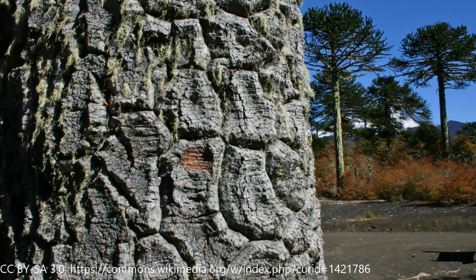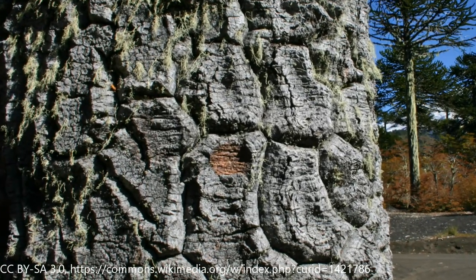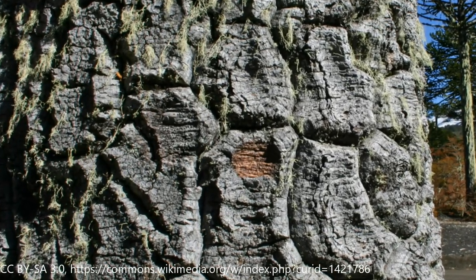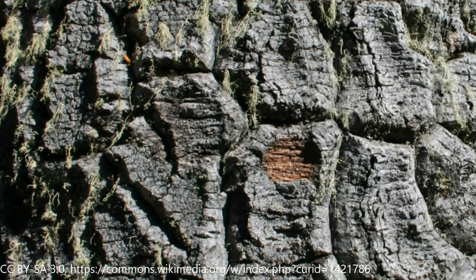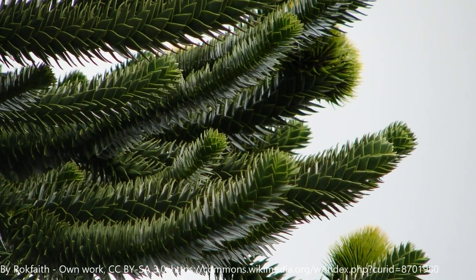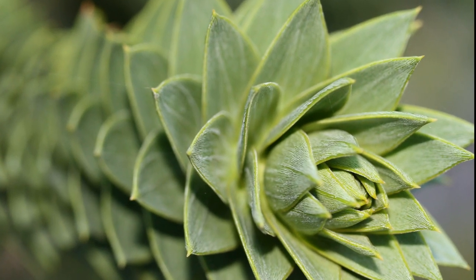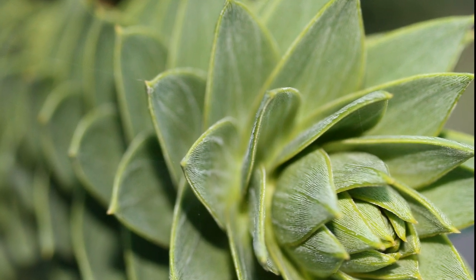The evolution of these trees is also very interesting. They have a very thick bark, and it's believed that that thick bark developed as a way to resist forest fires. They also have very, very sharp spiky leaves going all over it — like little green razor blades. And it's believed that those evolved in order to deter dinosaurs.